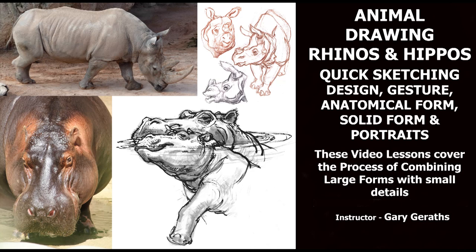Hello everyone. I put together this lesson on how to draw rhinos and hippos. I will be splitting this video into two sections for each animal. We will definitely focus on the various processes of gesture, form, anatomy, and lots of techniques that you can take into the field and feel very confident in using.